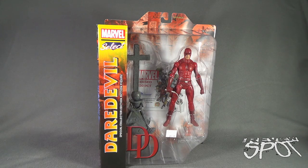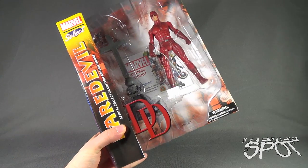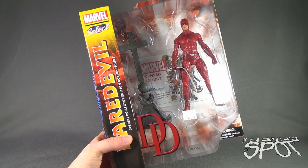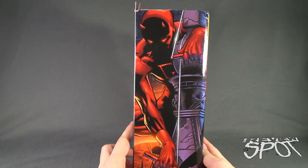Today's Toy Spot we are having a look at the Diamond Select Toys Marvel Select Daredevil Special Collector's Edition action figure. Daredevil looks like he comes with a cross, doesn't look like he comes with a display stand, but he also comes with his Billy Club. This comes to us from the folks over at Diamond Select Toys.